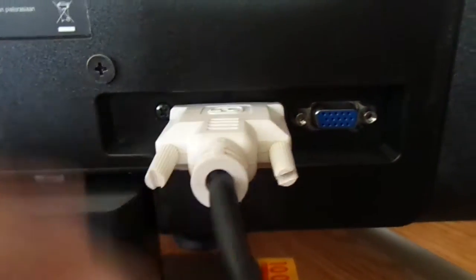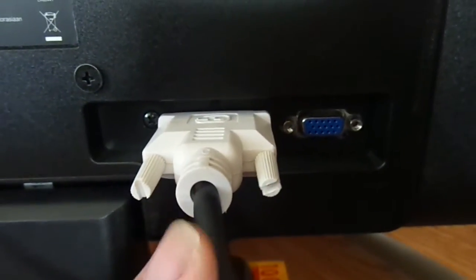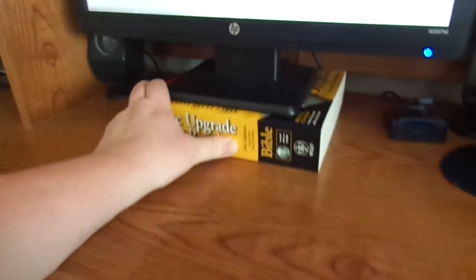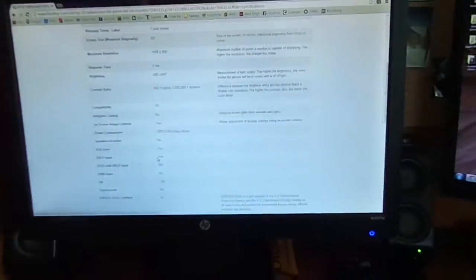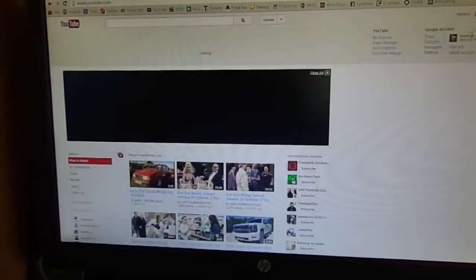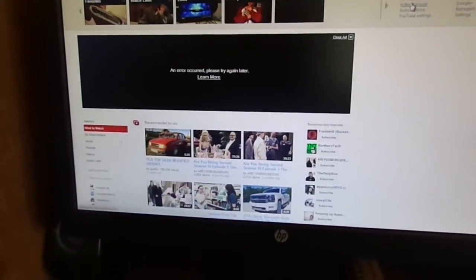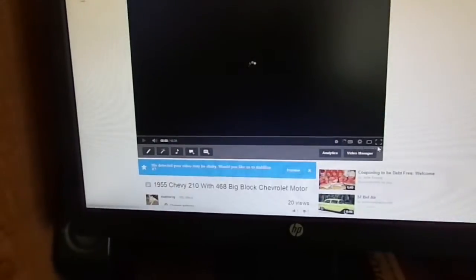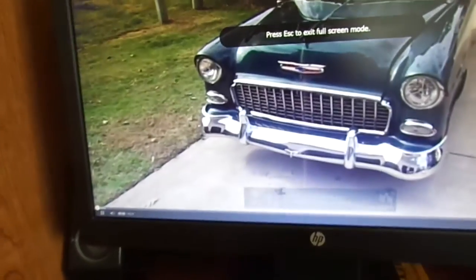Your two connections: I'm using the DVI-D digital connection, and of course you've got your standard VGA. I'll go ahead and load up one of my videos so you can get an idea of the quality of this monitor.